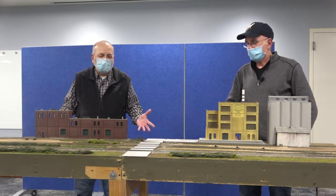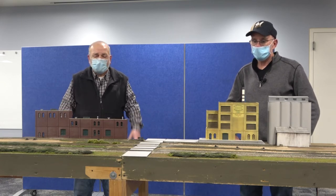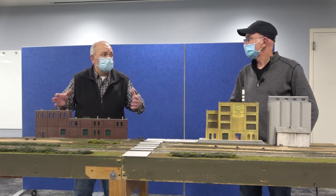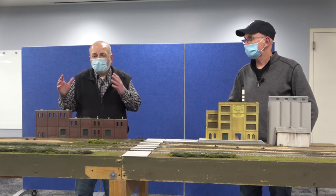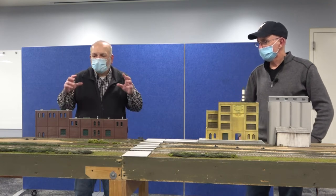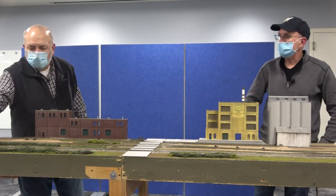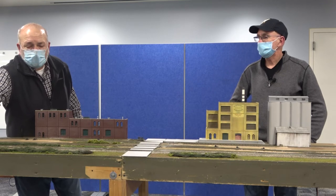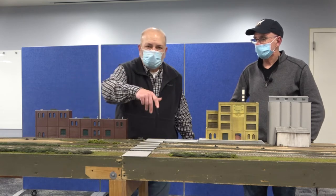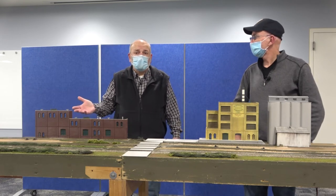We seal all this stuff — we put two to three coats of a waterproof sealer on it so that once it's built it stays in that position. On some of the module pieces that are six to eight feet, they'll have extra braces underneath to help keep stability. All this stuff is built to the National Model Railroad Association standards. For instance, the main lines are five inches and seven inches from the front of the layout. You can do anything you want in between, but when you come to the ends you've got to go back to that five and seven so that it'll match the next modules.